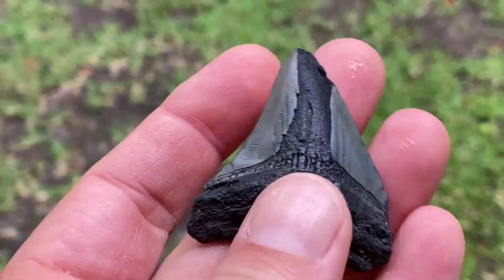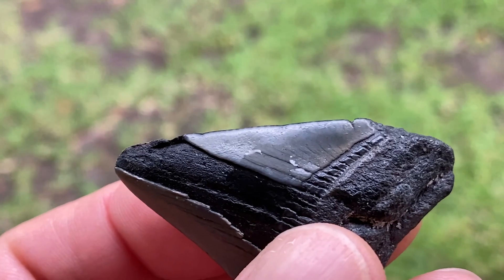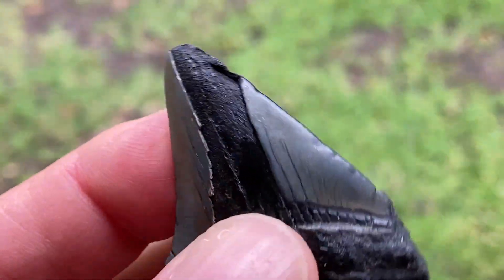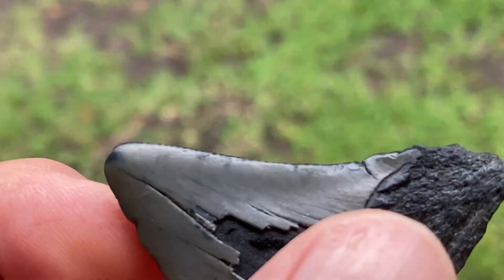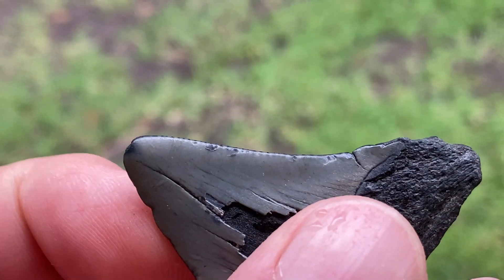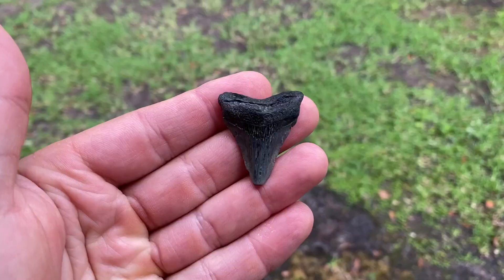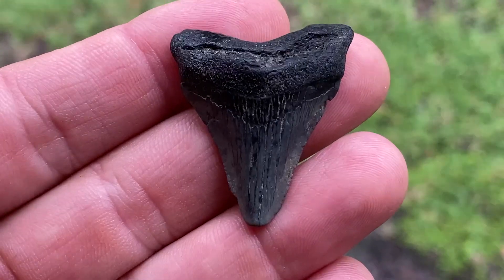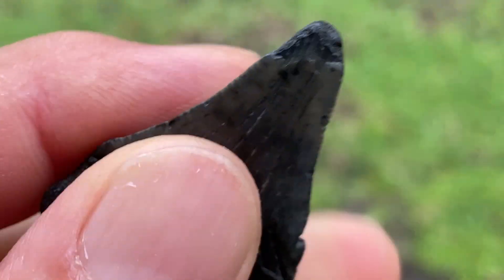Alright, and here's a Megalodon. This thing has been hammered — I think we can agree. Let's see if we can see some serrations on that one. Those look like serrations to me, see those little bumps right there. Very worn Angustidens — no problem seeing serrations on this one.